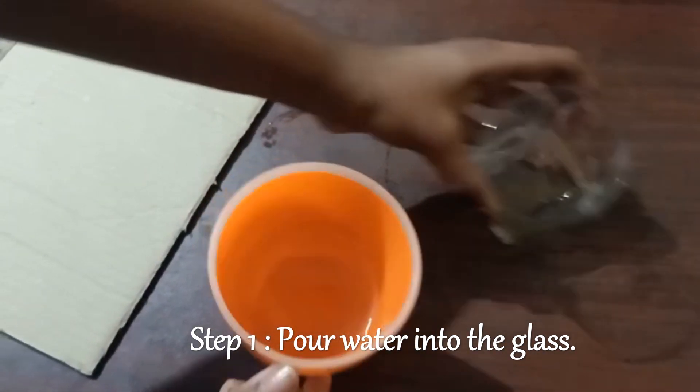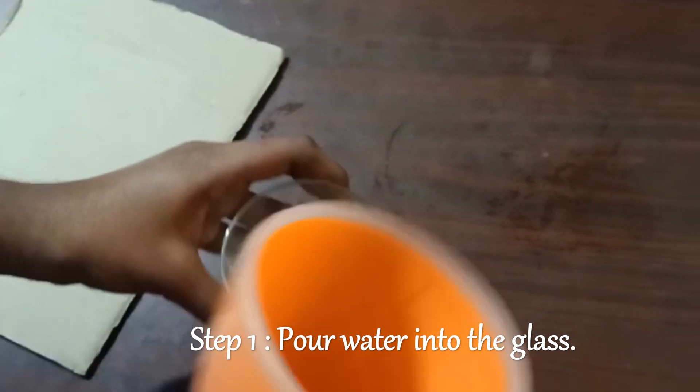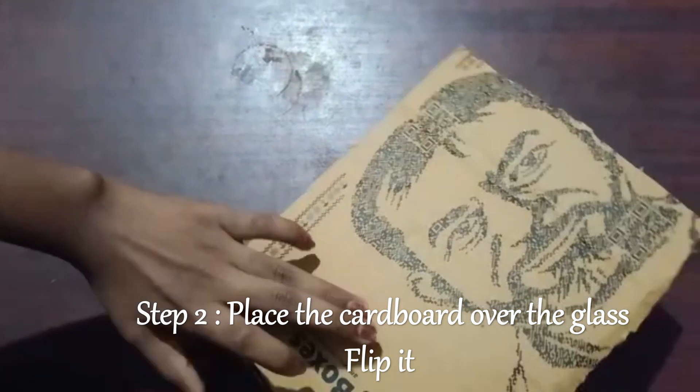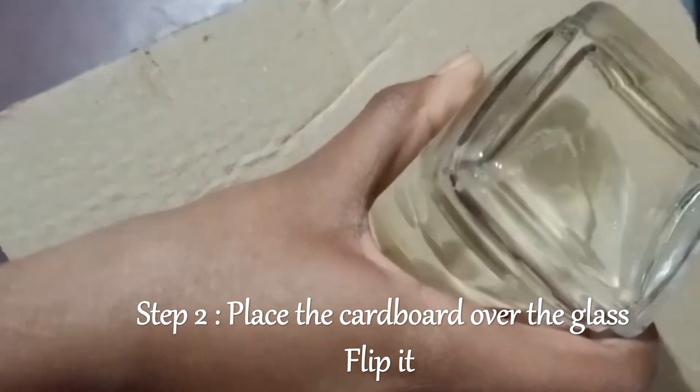Pour this water into this glass. Place the cardboard over the top of the glass. Flip it and see the magic.